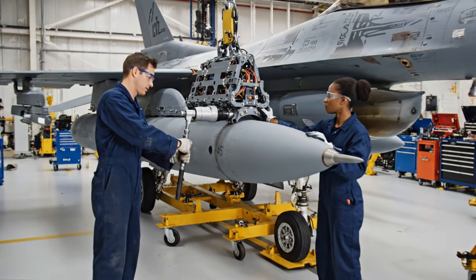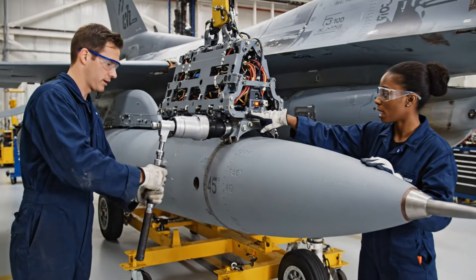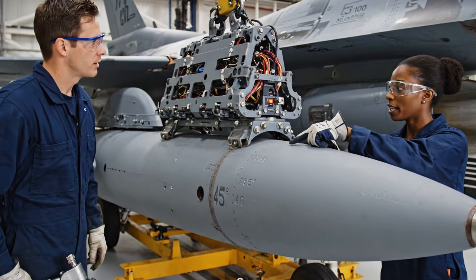Bring it down slowly. Watch the clearance on the inboard side. Steady. Looks aligned. Applying final torque. Connection secure. Indicator is green.